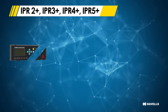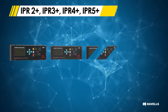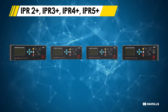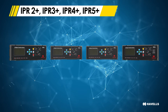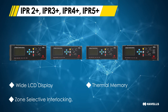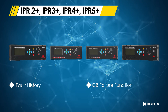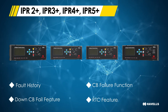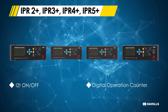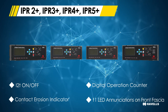The next four models — IPR 2 Plus, IPR 3 Plus, IPR 4 Plus and IPR 5 Plus — are of the premium segment. The key features of all four versions are: wide LCD display, thermal memory, zone selective interlocking, MCR function, fault history, CB failure function, down CB fail feature, RTC feature, L2T on/off, digital operation counter, contact erosion indicator and 11 LED annunciations on the front fascia.